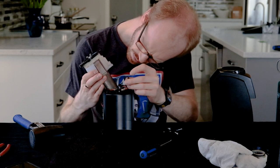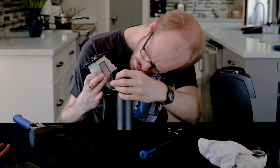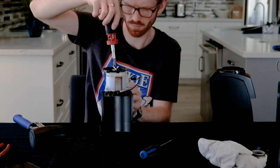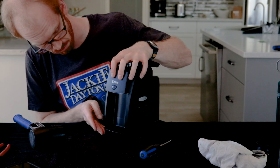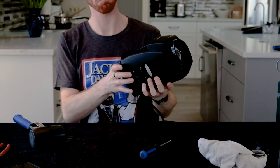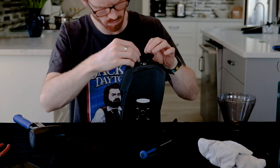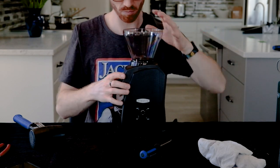I did struggle with this part though. There's a rubber gasket at the ground chute — it only really fits on one way, but it can kind of fall when you're putting it back in, so be a little careful with that. Now you just push until it clicks in. Pick it up and make sure that it's clicked in. Put your outer burr back in, put your gasket back in, put your hopper on — and look at that, no clicks.